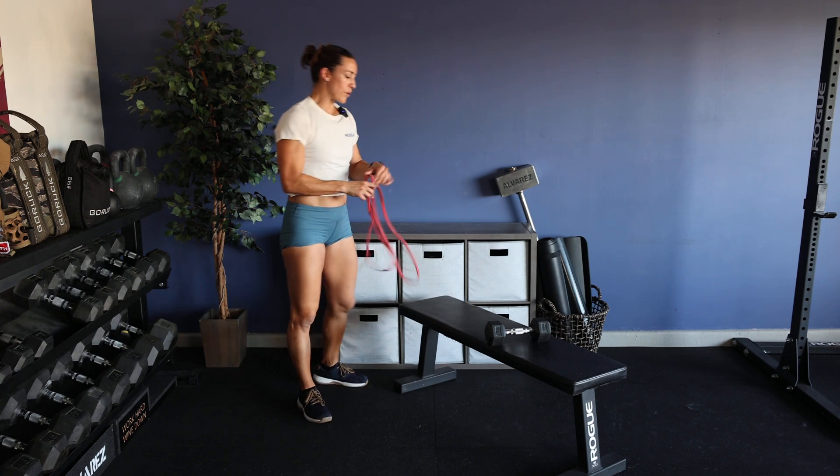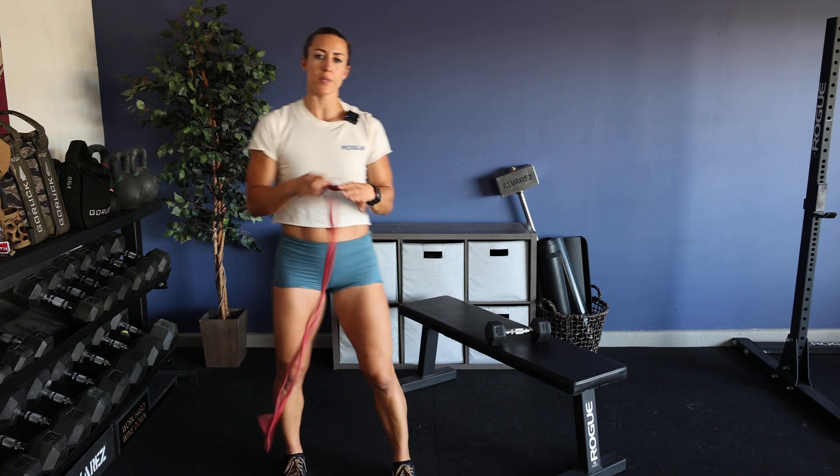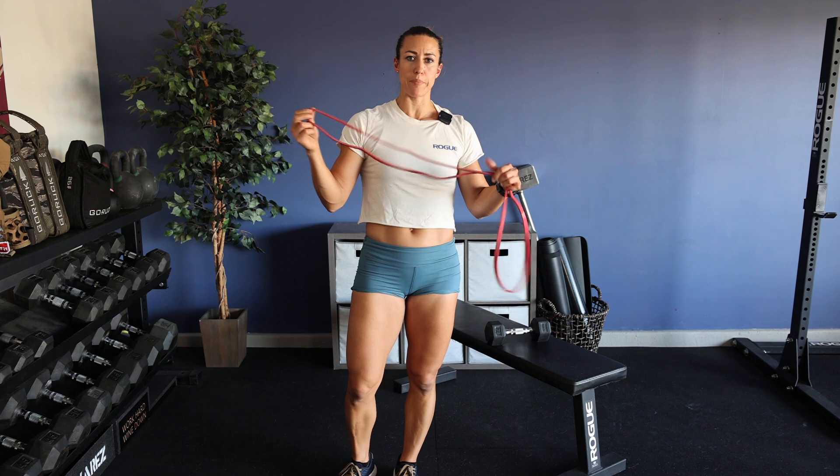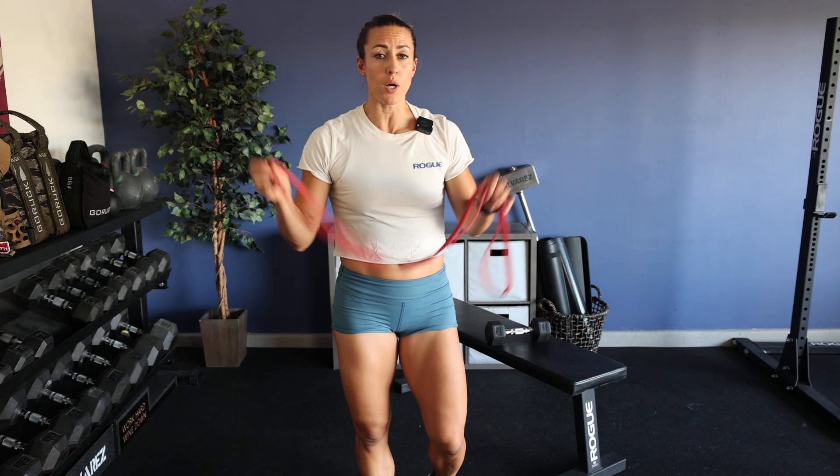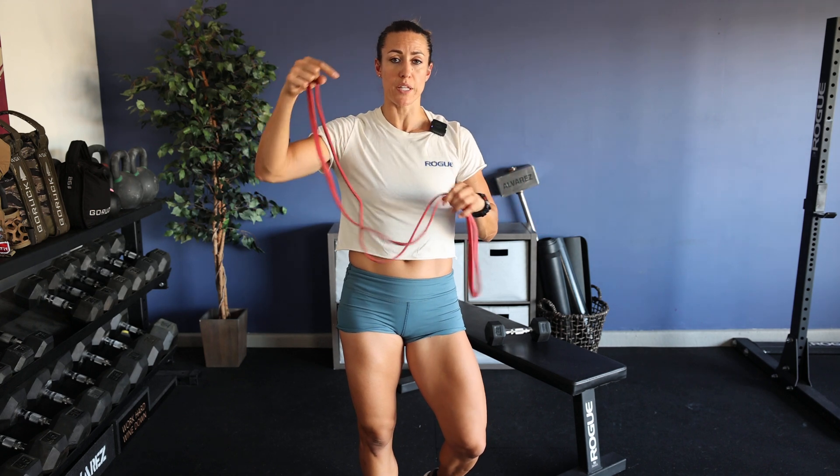You're going to start off with a band. We'll be using a bench and a dumbbell a little bit later, but let's start with the band. This is a Rogue red band — less resistance than the blue band from Rogue. I recommend starting with the red. You guys can check them in the link below.